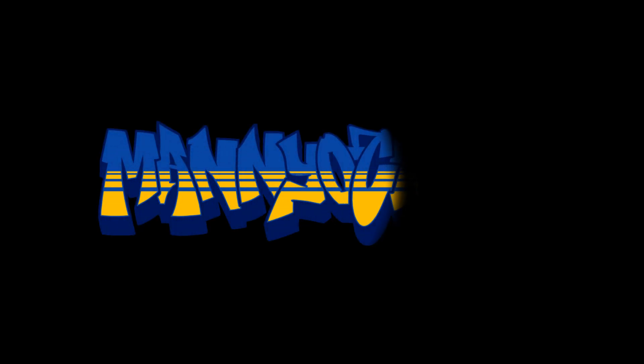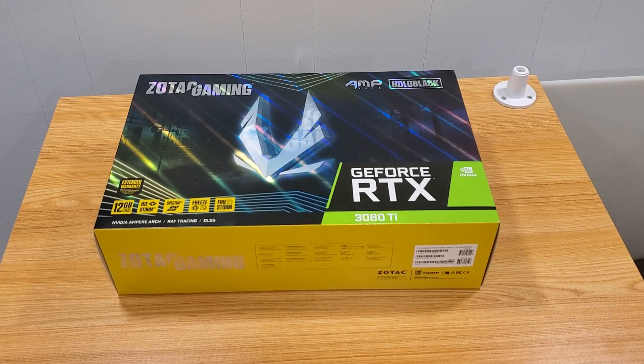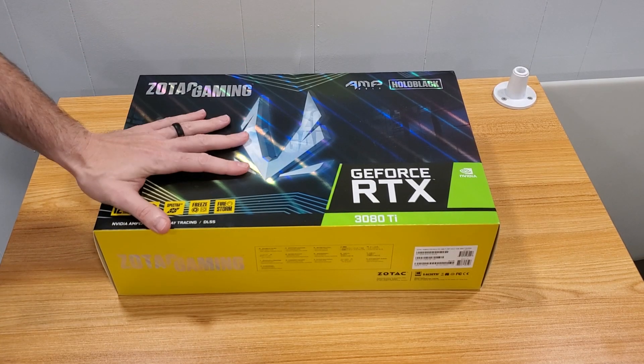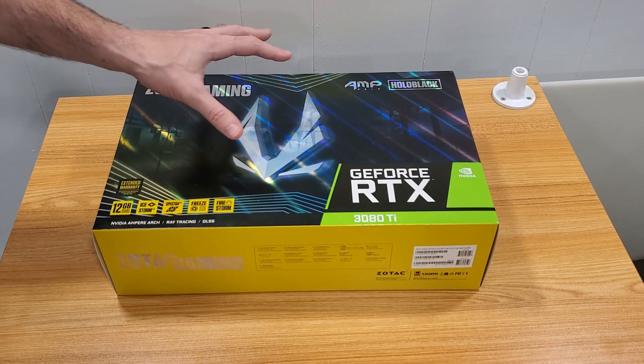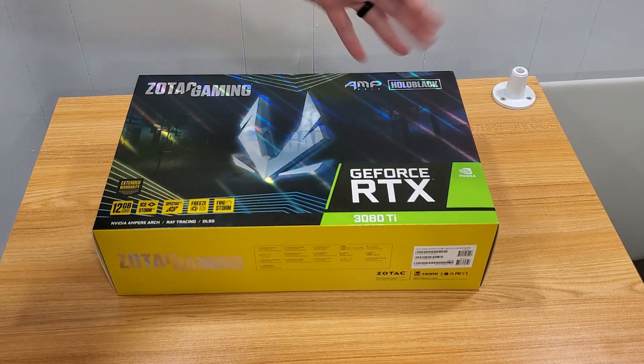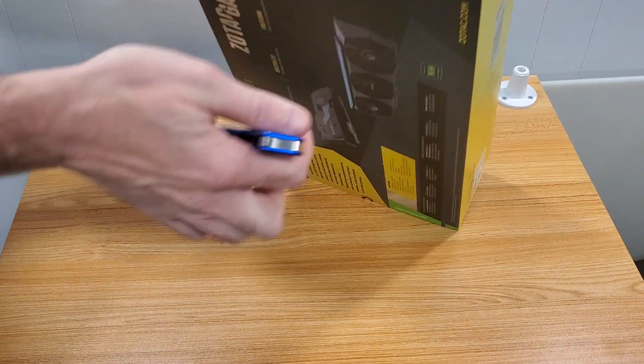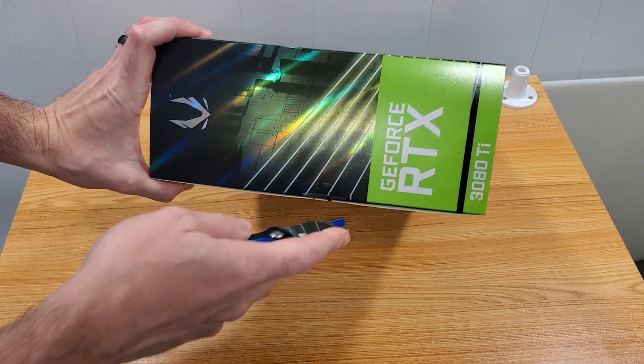We're not changing any of the hardware settings or anything like that, other than the video card. So let's get ready for the unboxing. Here's the box — like everyone says, this is a huge box. We're looking at about 44 centimeters by 28 centimeters, or 17 inches by 12 inches. This is a big boy.